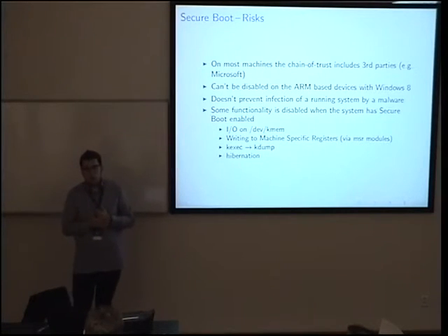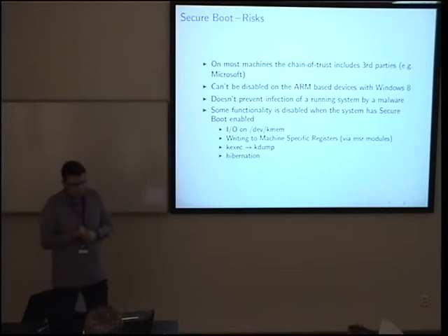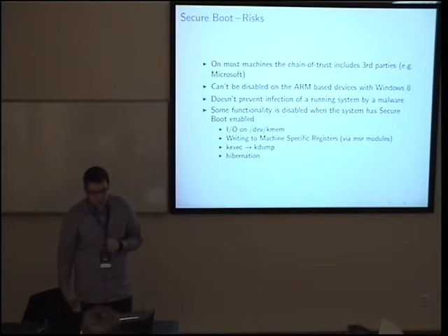Also in Fedora, hibernation — that is Suspend to Disk — is disabled. I personally don't use that so it doesn't bother me. Suspend to RAM still works, though.